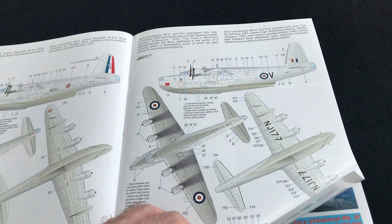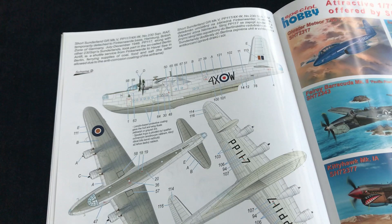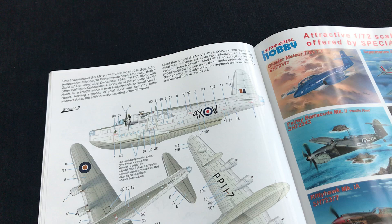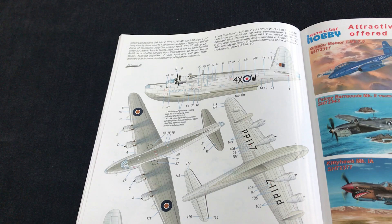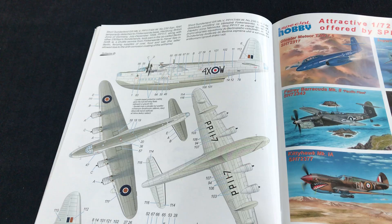Another Mark V — also Seletar. Then the last one is slightly different. Same scheme again, but this one flew from and around the Hamburg territories in Germany, around 1948. That's the 230 Squadron aircraft to finish up with.